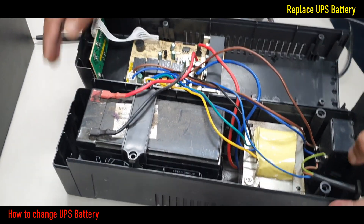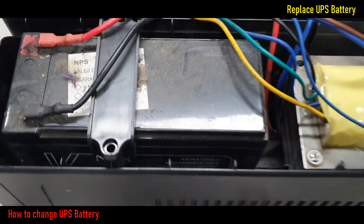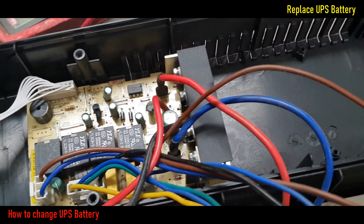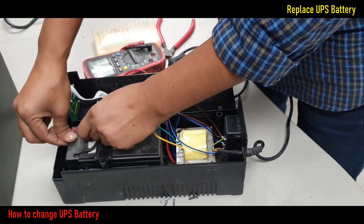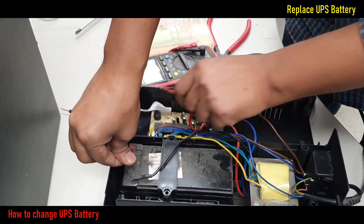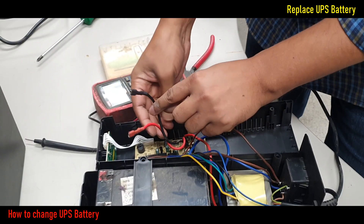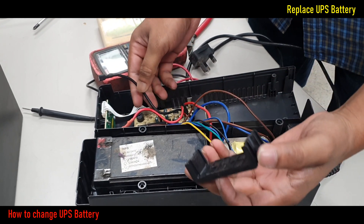Here you can see my UPS battery, which was too much older and the warranty period was expired. Disconnect the cable from the battery and remove the battery from the UPS. Remember, UPS input power is always turned off when you work on the UPS.